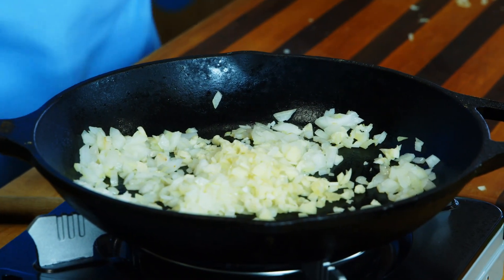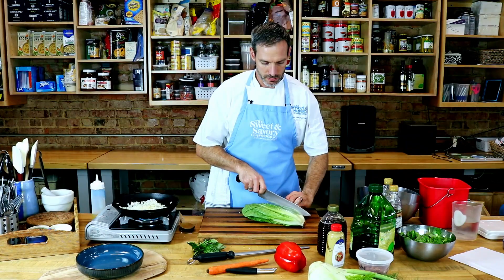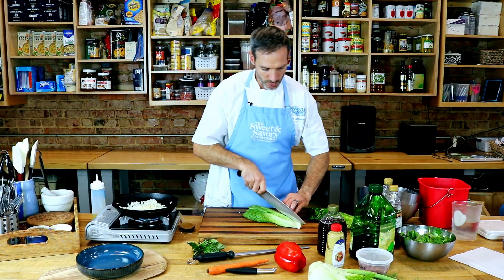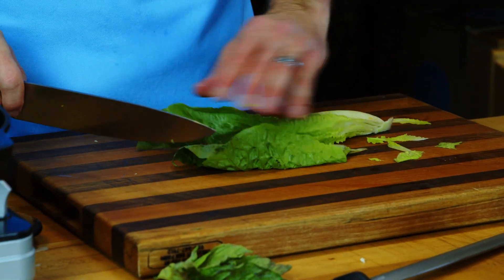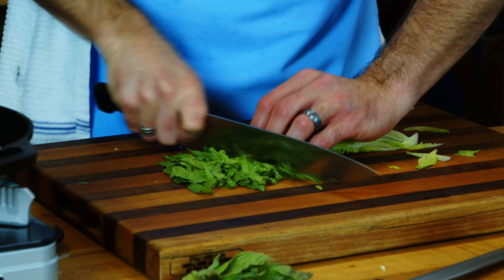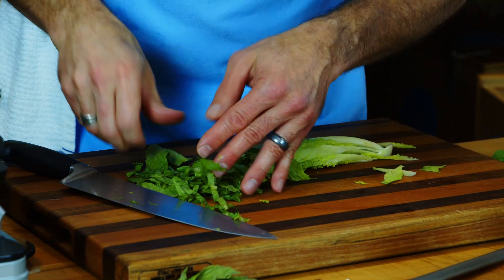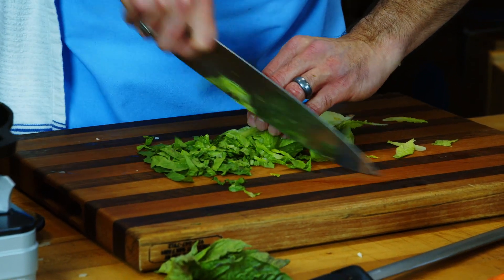While that's cooking we're going to cut the rest of our greens. I'm going to use a little bit of romaine — I don't want the whole thing, it's just a piece of the puzzle today. We're going to cut the romaine in thin strips. We call this a chiffonade — the thin strips. Make sure you always want to slide your knife.